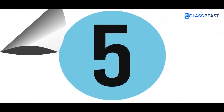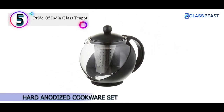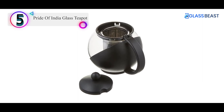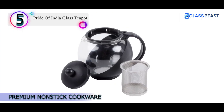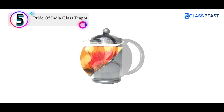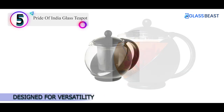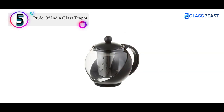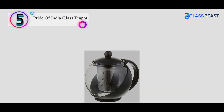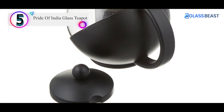Number 5 on our list is the Pride of India Glass Teapot. The heat-resistant glass carafe ensures that your beverage stays hot for up to an hour. Its removable stainless steel infuser ensures that the tea never over-steeps or becomes bitter and can even be reused. This product can be used to brew loose tea leaves or tea bags and has an easy lift-and-pour lid with a dimpled spout so that there is no spillage. It is good to make 3-4 cups of tea and is both easy to use and easy to clean.